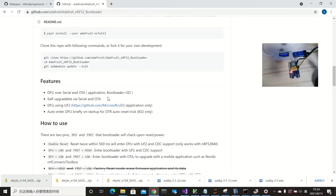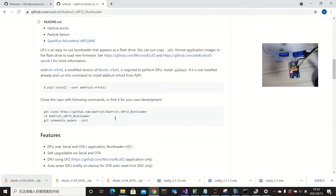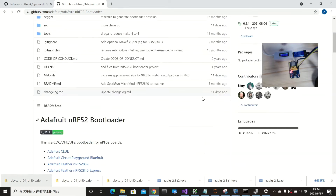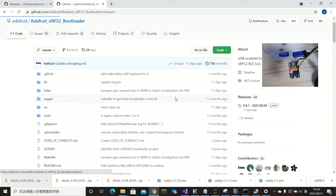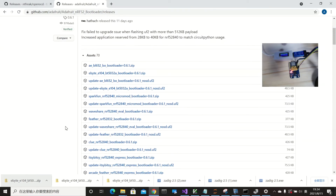What we need to do first is burn the Adafruit bootloader into the device. To do that, we go to the releases page on GitHub, which contains different boards. This board is from eByte, so we look for the BY104BT5032 — that is the correct board for our device.